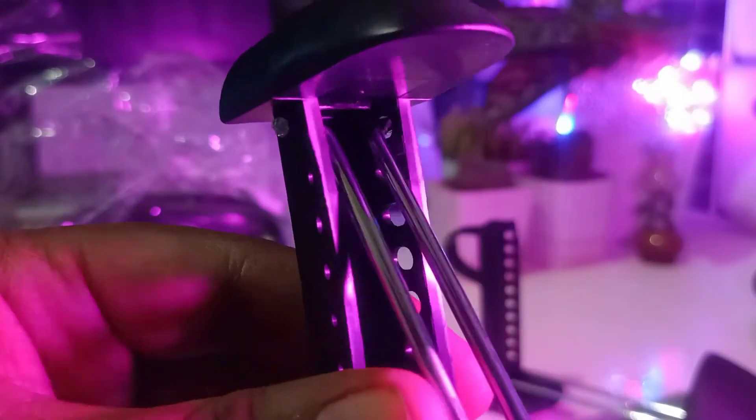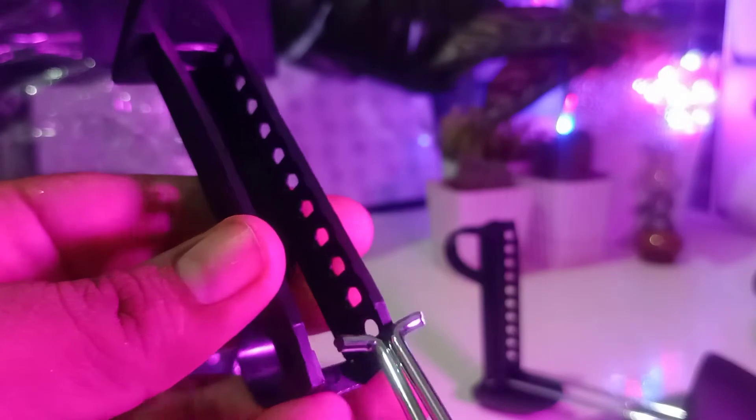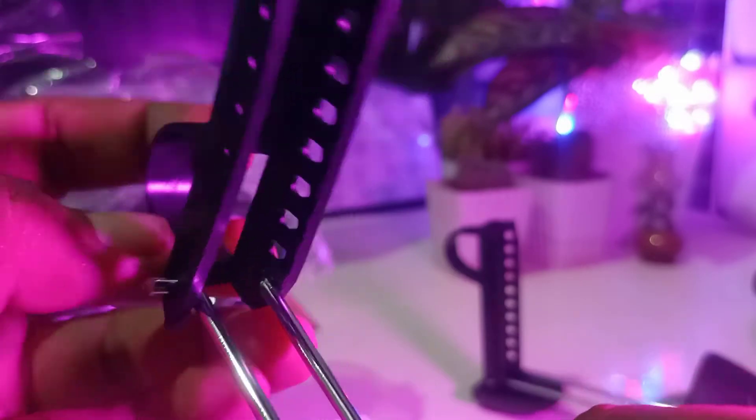You just push it inside like so, and the maximum size is size 13 according to the details. Move it to that last position and your adjuster is now fit for size 13. I'm size 13, so I'll show you how it's used.